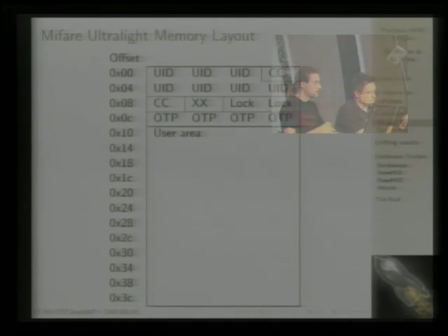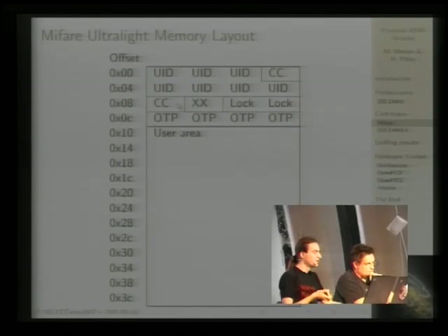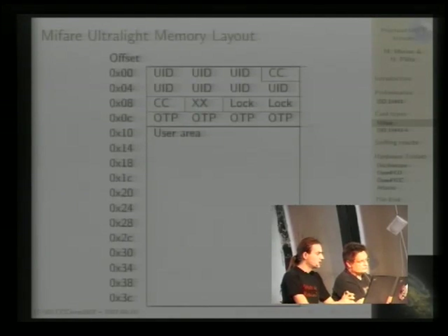That's the MIFARE Ultralight memory layout. At the top the UID is stored, with two check bytes for transmission verification and one byte for internal use. There are the lock bits — only programmable once — and an OTP (one-time programmable) area you can use for single or multi-trip tickets. For example, a transportation system selling a 10-trip card can use each bit for one trip, setting it when the customer boards. That bit can never be reset, so without card emulation equipment that can be a reasonably secure system. There's also a user area for other data.